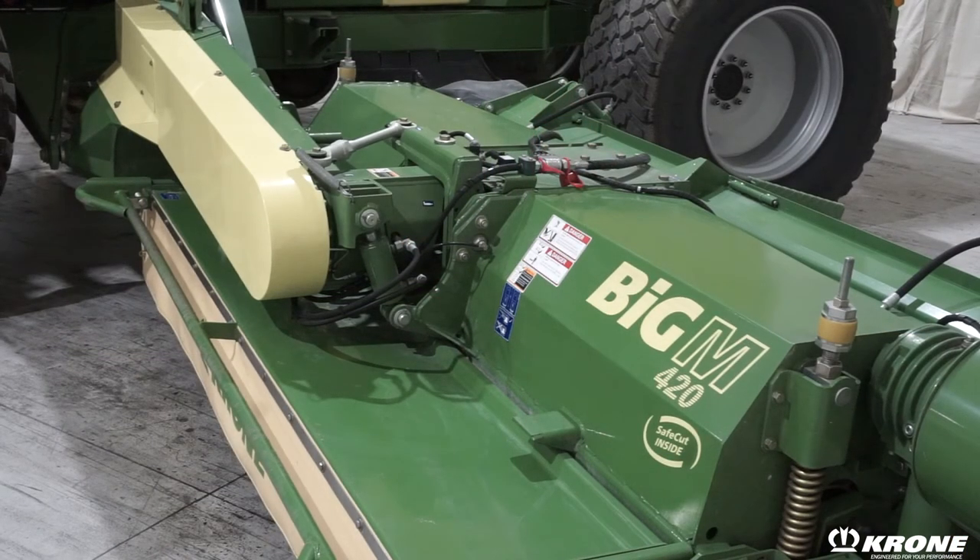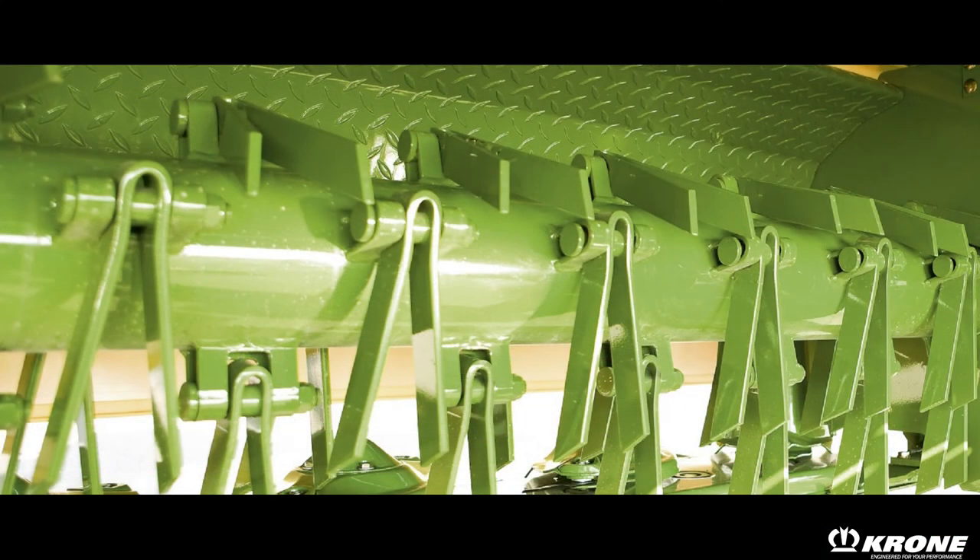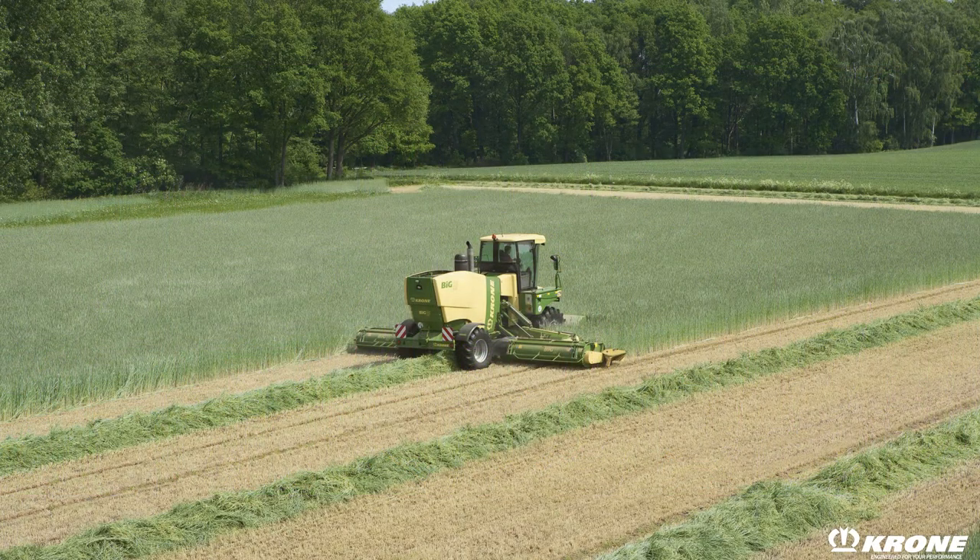The Big M can be equipped with either steel-on-steel roller conditioners or v-tine conditioners to suit the crop that you are cutting. Both the roller machines and the CV machines are equipped with steel conditioners for long life and intensive conditioning.